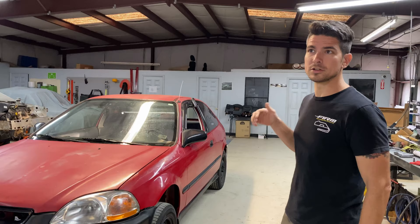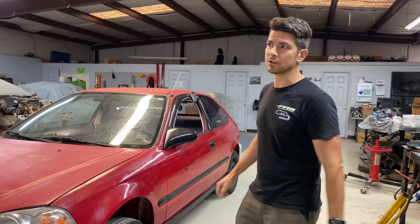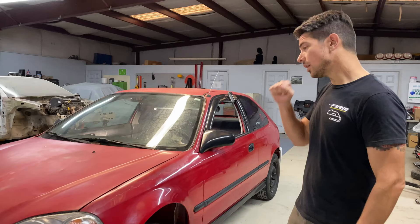We want something dependable, durable, really easy and cookie-cutter to work on — something that can handle the constant abuse that we as instructors tend to give it, without any issues with parts sourcing or that kind of thing. With some of our other cars, parts are getting a little more scarce.